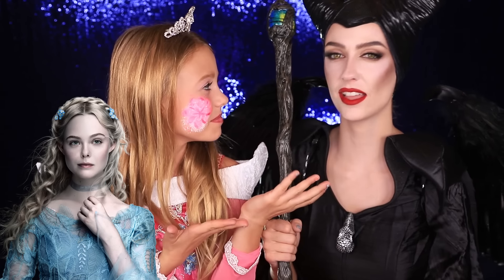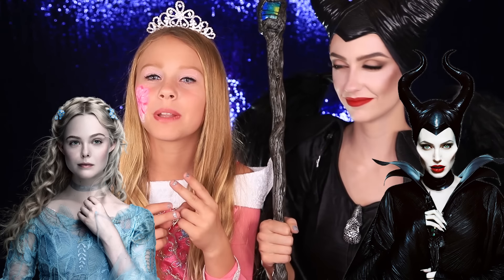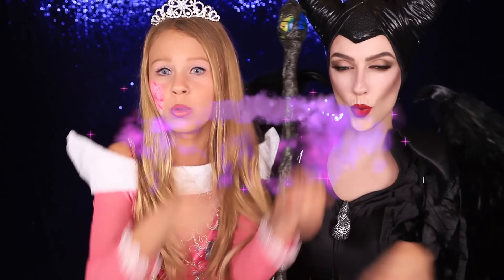Hey guys, welcome back to the Daily Daily. So today, I am Aurora. And I am Maleficent, from Maleficent 2. If you guys want to see how to turn into Maleficent and Aurora, just keep on watching. Let's do this.